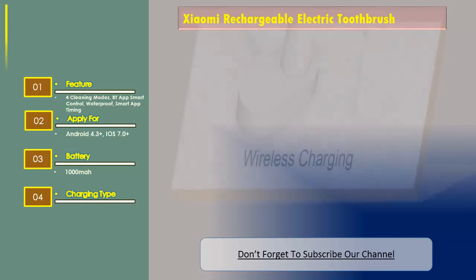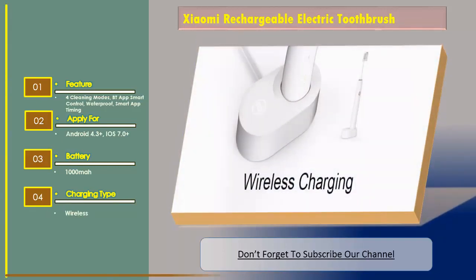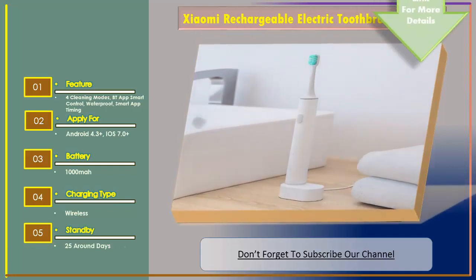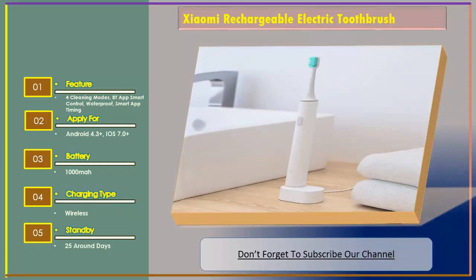Charging type: wireless. Standby: around 25 days. Thank you.